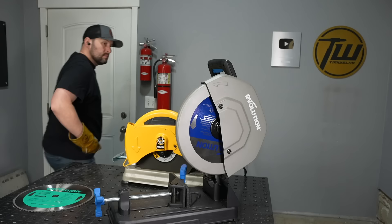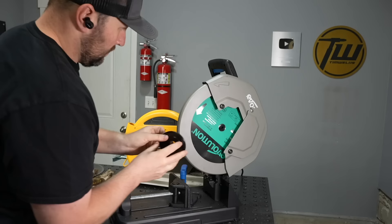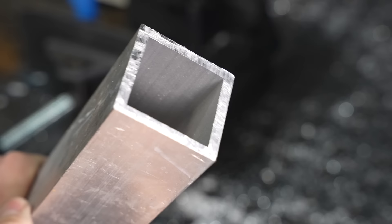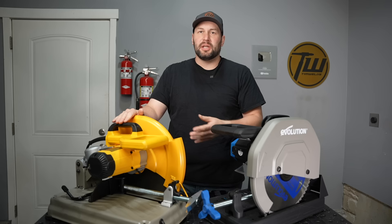When it comes to carbide tipped blades, there are different blades for different materials with the right cutting geometry. We've been using a steel blade, but you can change over to an aluminum blade, a stainless blade, and so on. That's something to think about if you want to fabricate with a wide variety of materials — though if you're just working with steel, it's probably not really a factor for you.